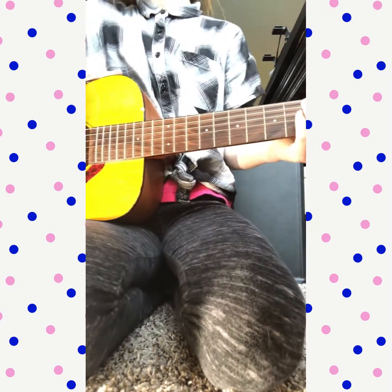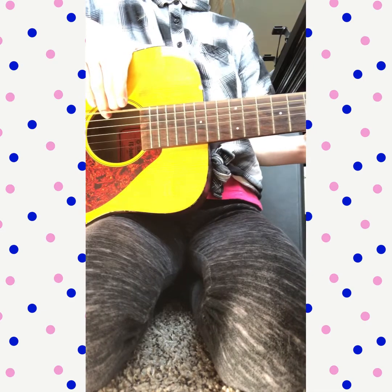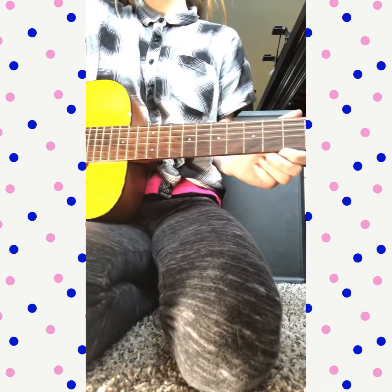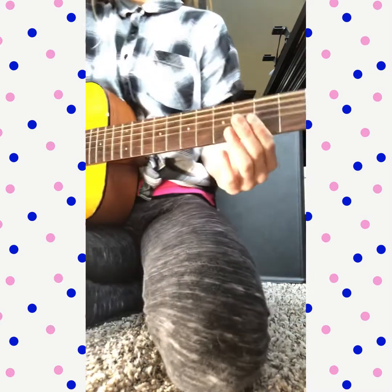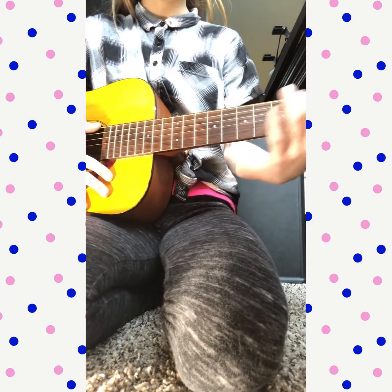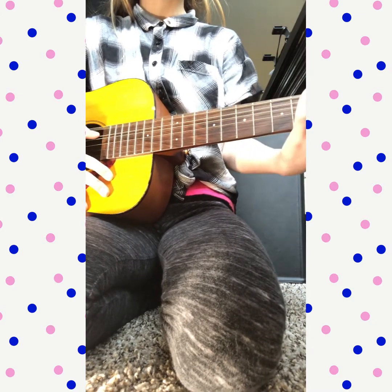Let's get started. You're gonna go ahead with open — open is just plucking the string without holding any frets down. Then after that it's fret three, then five. So you go: open, three, five, open, three, six, five, open, three, five, three, open. That's all you're gonna have to do for this song.